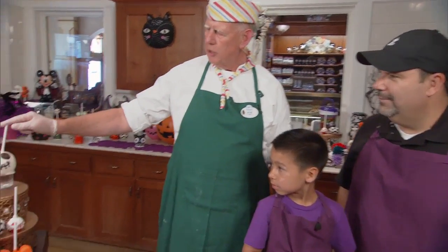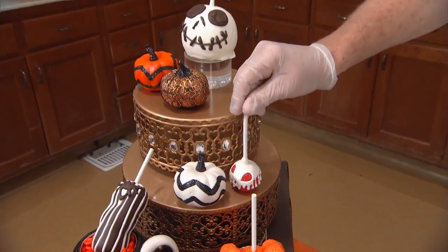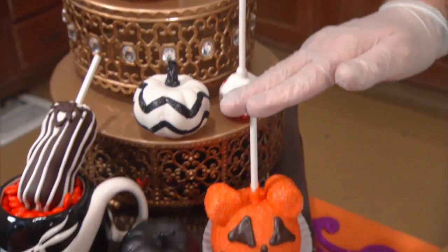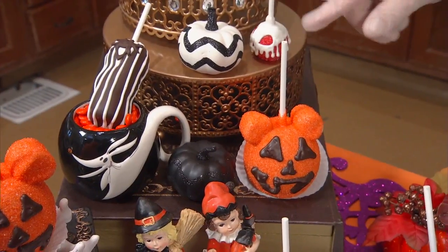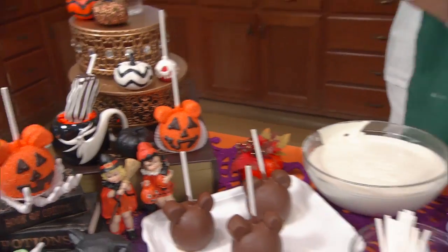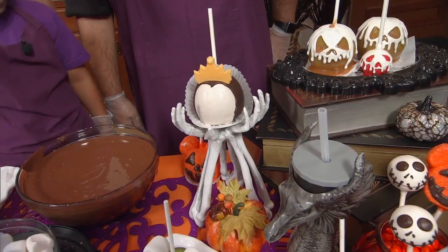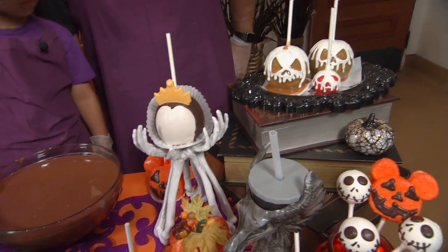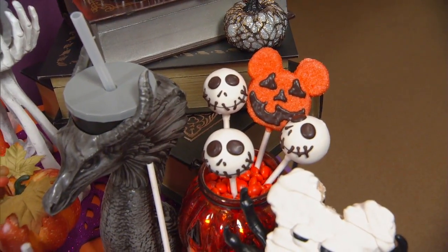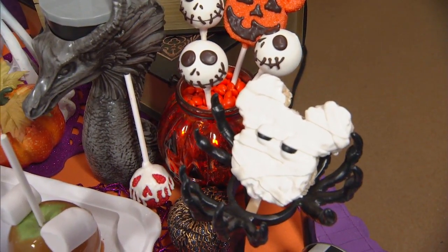Up here is our Jack Skellington Apple that goes along with our theme of the Haunted Mansion. We have a new item this year — our Poison Apple Cake Pop. Of course we have to have our traditional Mickey Jack-O-Lantern, which looks very familiar to what you'll see over on Main Street at Disneyland. We also have the Evil Queen Apple, our Poison Apple, a Jack Skellington Cake Pop, and our Mummy Rice Krispie Treats.